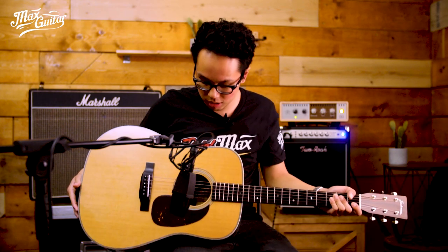Hi, I'm Mark from Max Guitarstar, and today we're going to have a look at the Eastman EAD TC. TC stands for Thermal Cured, so the top has been torrified, giving it that aged look and sound. Pair it up with the Indian Rosewood back and sides and you've got a really, really nice instrument.